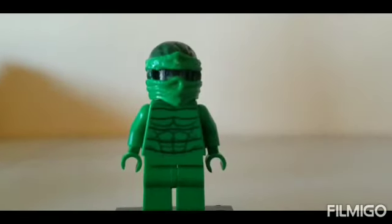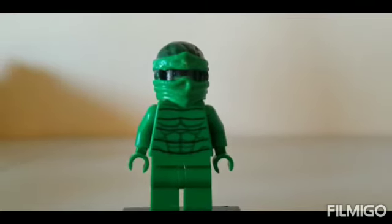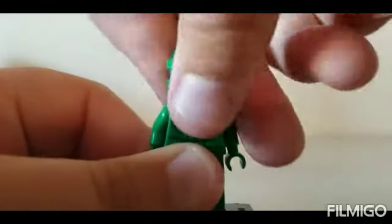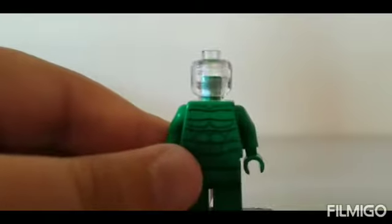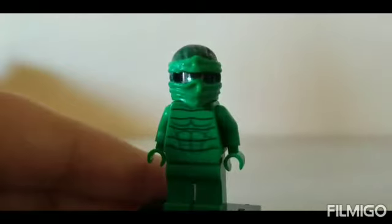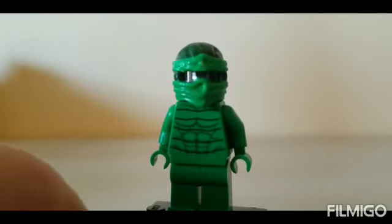Next we have the Green Goblin. I used the torso, arms, hands, and legs from the Scorpion LEGO minifigure. The head underneath is just a clear/glass head, and the face mask is from Lloyd, the green ninja.